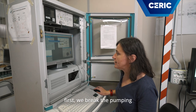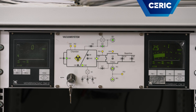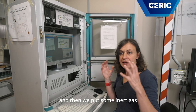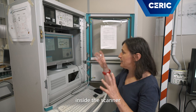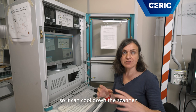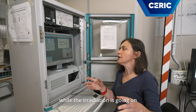First we break the pumping. And then we put some inert gas inside the scanner. We will put helium, which has a good heat capacity so it can cool down the scanner while the irradiation is going on.